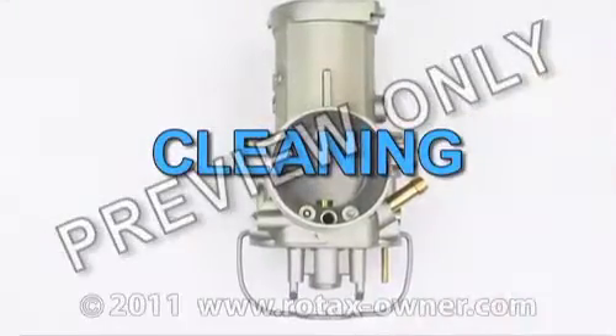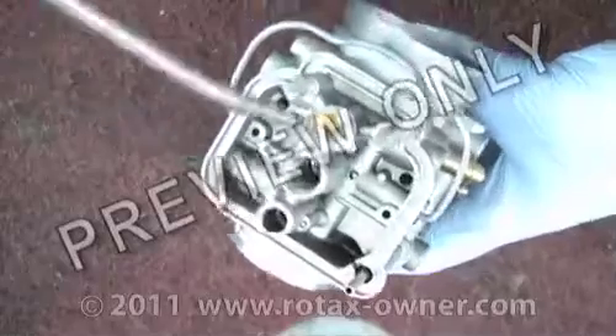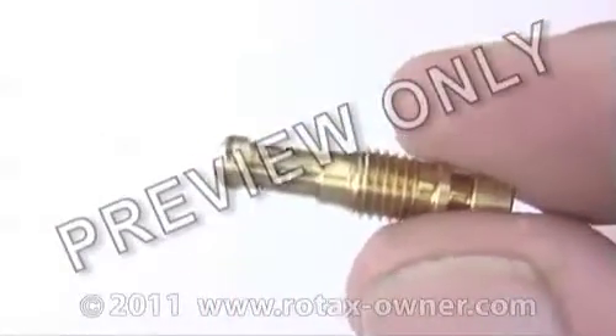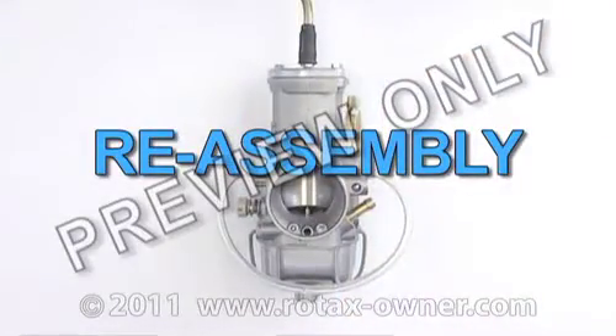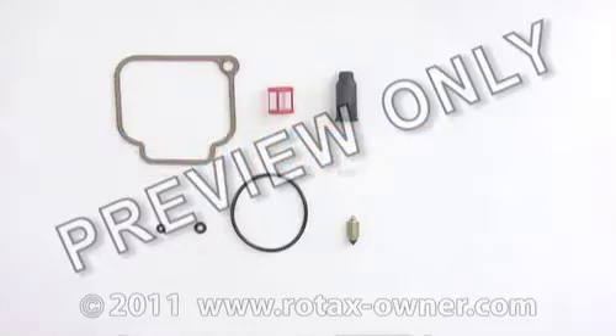All metal parts can now be cleaned. Use compressed air to blow through all the orifices. If there is any residual debris or varnish restricting any of the jet orifices, a carburetor rebuild kit contains most parts required for general carburetor cleaning.